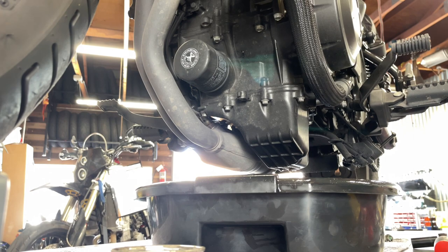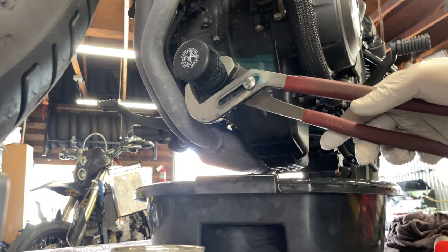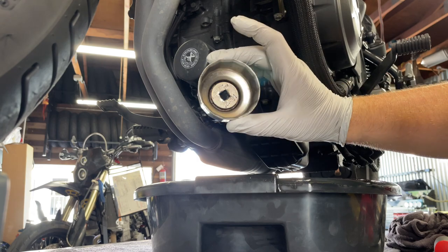Step two: remove the oil filter. You can either use a channel lock, which is what I usually use, or you can use an oil filter socket.